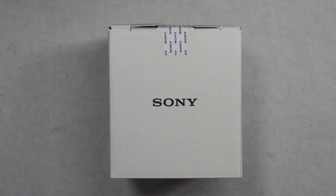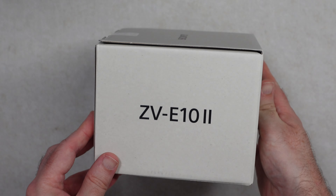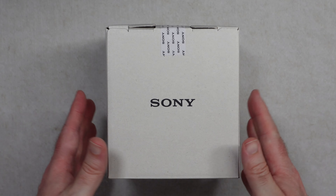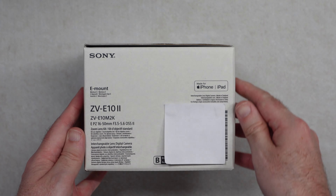Hello internet world, welcome to my unboxing and first look at the Sony ZV-E10 Mark II. This is a really awesome APS-C camera that's capable of really good video quality and also good photos as well.